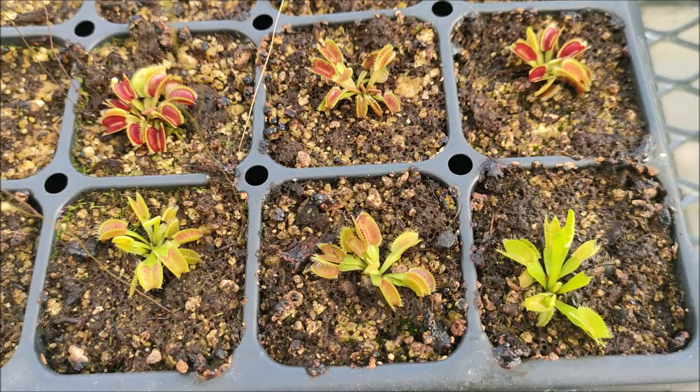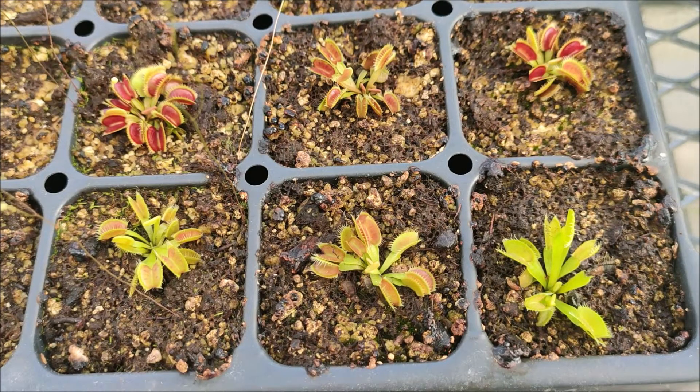Feeding is not required for Venus flytraps but feeding them helps them grow big faster. Since these guys are too small for large insects, finding smaller insects or feeding them by hand is a bit of a hard issue when you have a lot of them, so I'm going to show you an easier way to feed a lot of little baby Venus flytraps.